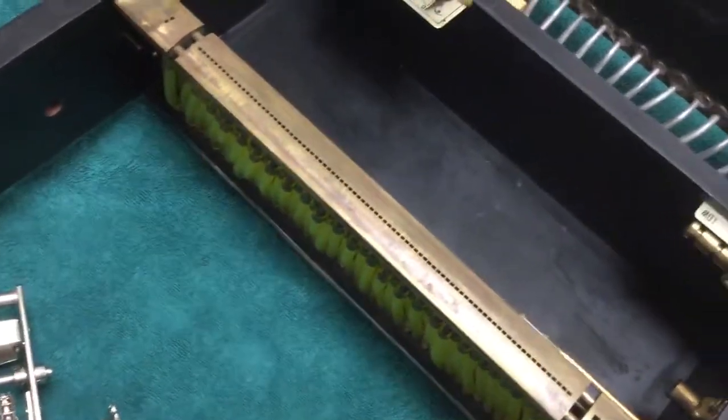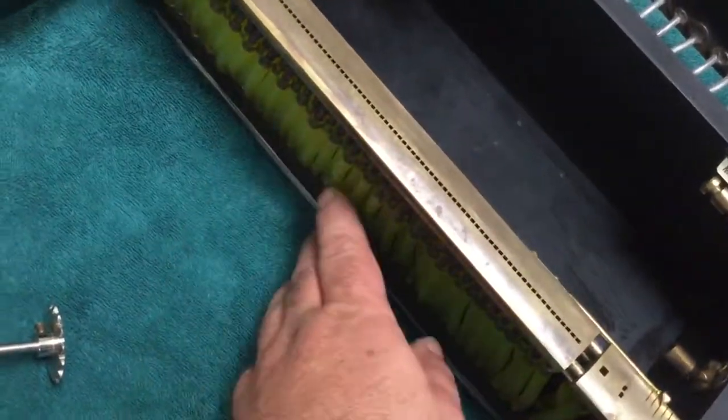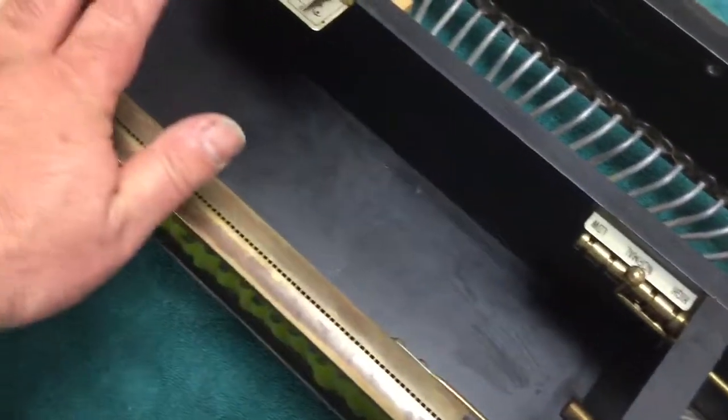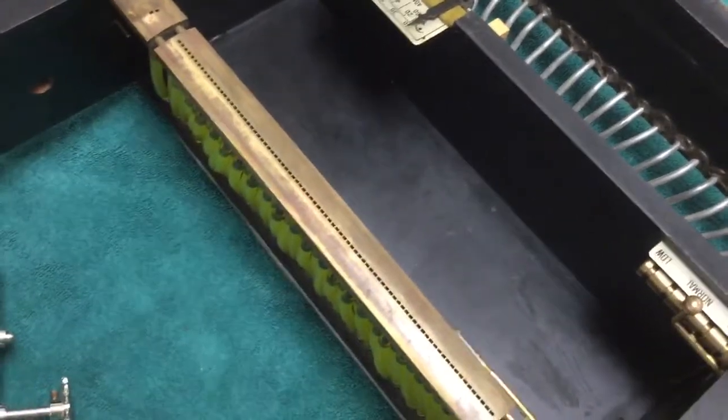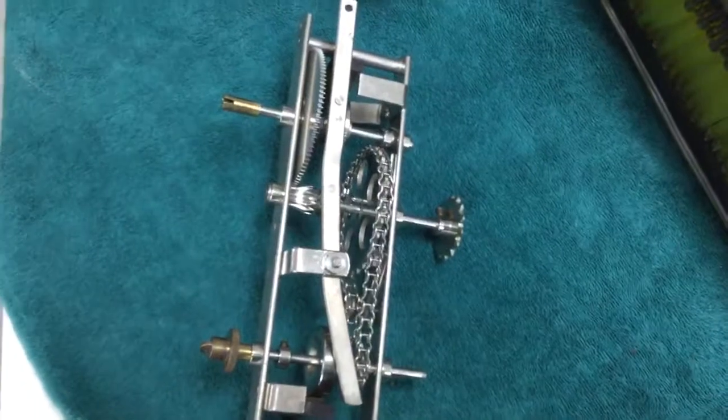I'm going to put this all back together. I knew I had it working to here, so now it's going to be working to the point where I can put a piece of paper over this and none of the notes will play. I'll see you when this is all back together.